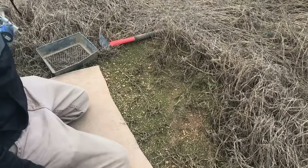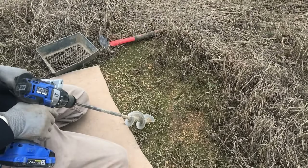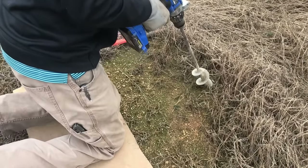All right, here we go. I'm gonna show y'all how to make a trench slash dirt hole set. I've been using this for quite a while and I've always had good luck with it. First, you gotta dig your hole.